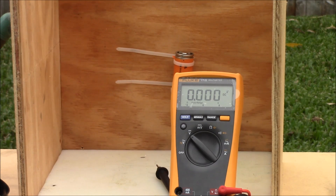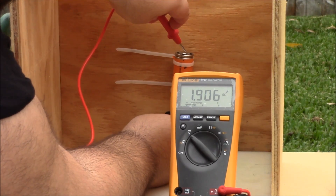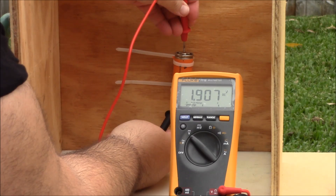And just to be safe, doing a voltage check to see how much voltage is left on the battery. It shows at 1.9 volts. So as you can tell the battery was completely drained.